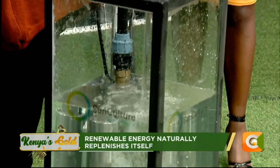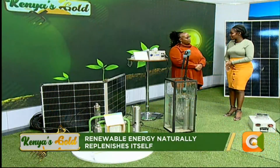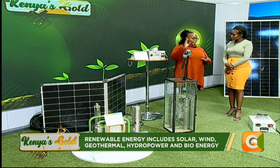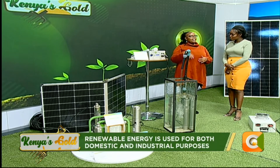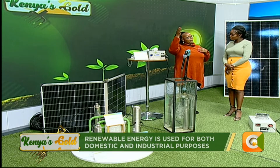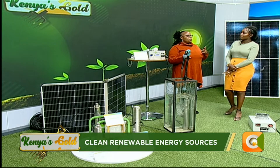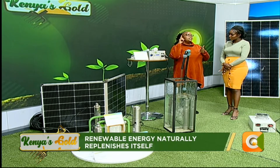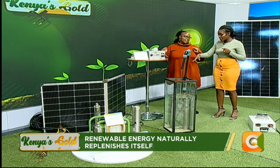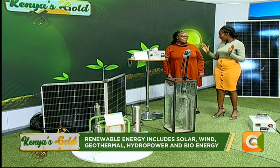Let's talk about the cost implications. A farmer with two acres of land wants to make this investment — how much does a system like this cost? There's an option with a battery, so the advantage of having a battery is that it stores energy and you can use it at night, pump in the morning early and late in the evening. That system — with the pump, cable, battery, and solar panel — will cost about one hundred and ten thousand Kenya shillings.